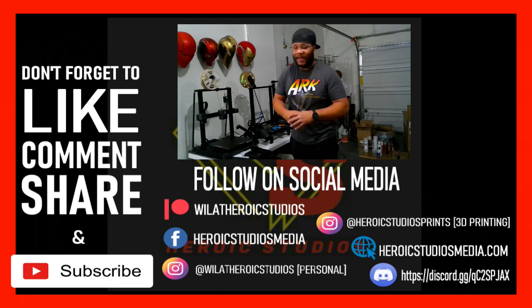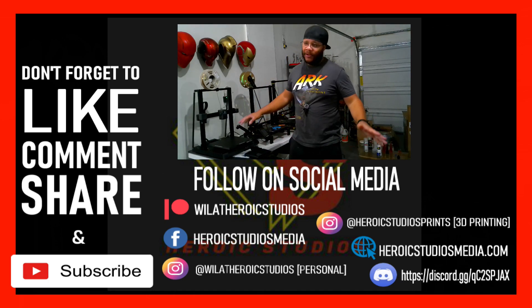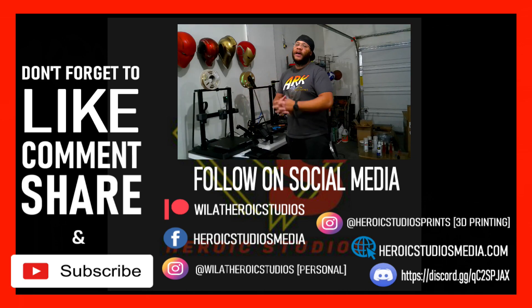Thank you in advance — I do appreciate it. Until next time, folks, I will catch you guys later. One last thing before I go: I have a Facebook group where a lot of Patreon members hang out, but if you're not a paid member it doesn't matter — go ahead and check us out. We're in there having fun, sharing prints we've done, exchanging ideas. It's free for anybody to jump on board. I will see you guys next time — catch you later.